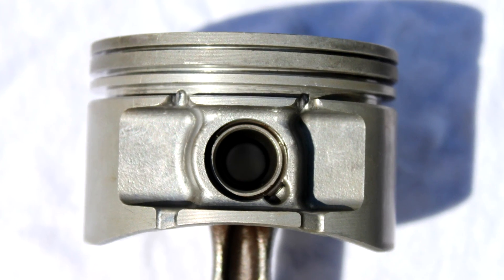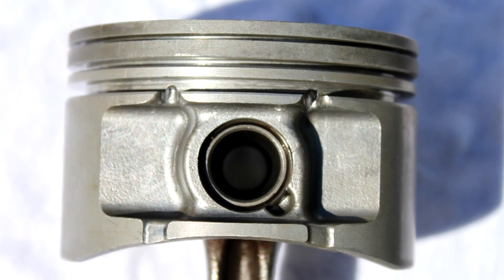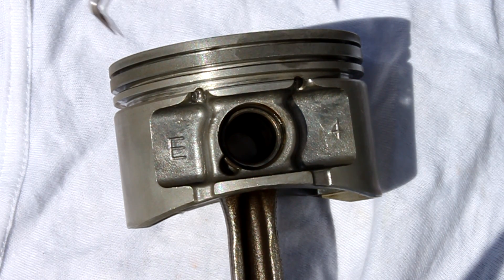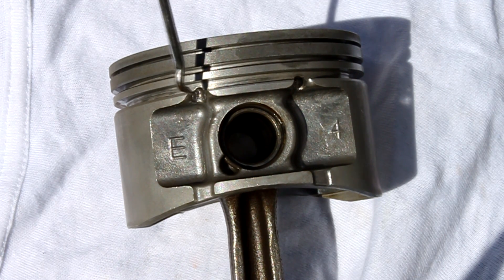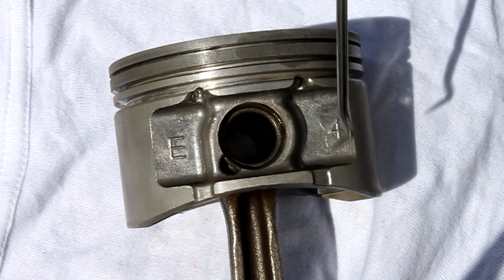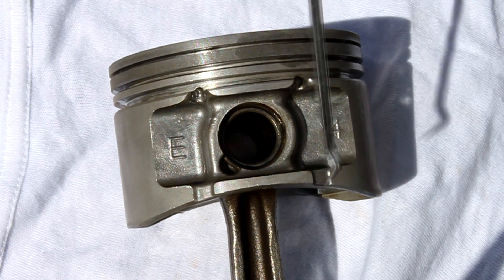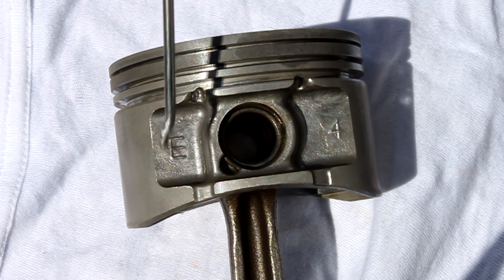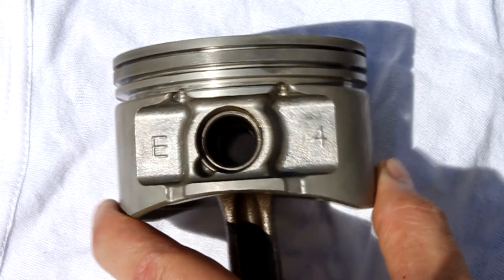Many S-Series Saturn oil consumption problems are due to a piston design flaw. The small drainage channels on the oil ring groove are either not adequate or become clogged. Drilling drain back holes in the oil ring groove will help alleviate the problem.